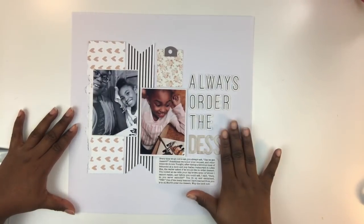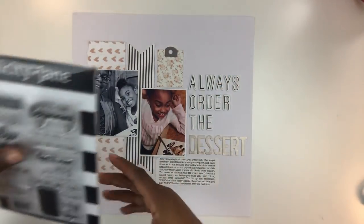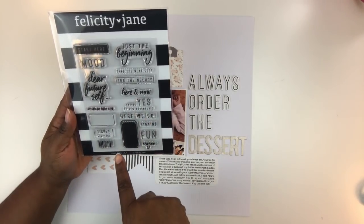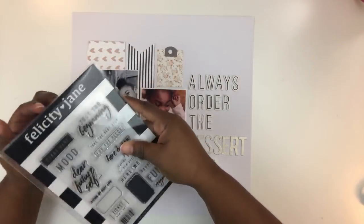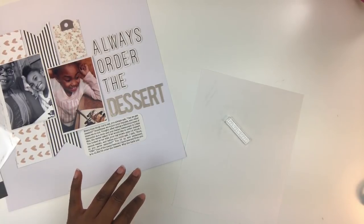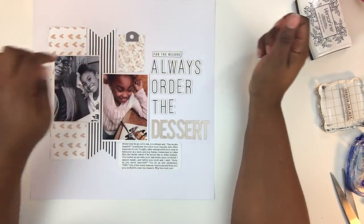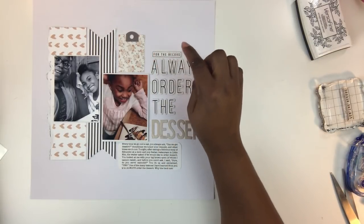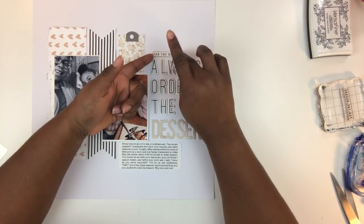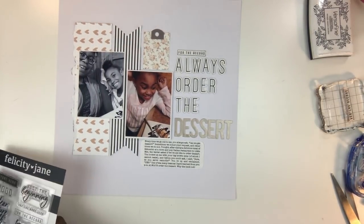I've got the title placed — 'Always Order the Dessert.' I want to add a little something here to complete the title. I'm looking at the stamp set and I like the sentiment 'For the Record.' To test it, I stamp it on scrap paper first, cut it out as a die cut, and see how I like it. I do like it — I'll use it above the title. I used Versafine ink in black to stamp it, added adhesive, and placed it: 'For the Record — Always Order the Dessert.' Perfect.